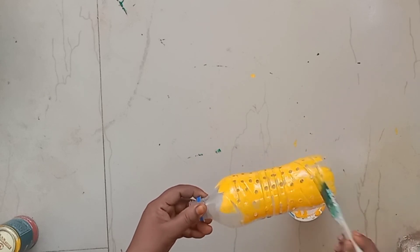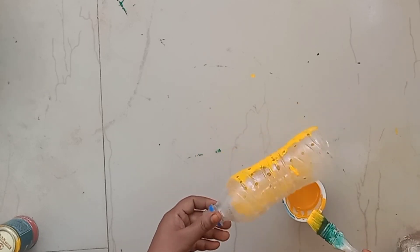It's very easy to paint. Let's paint the whole thing.